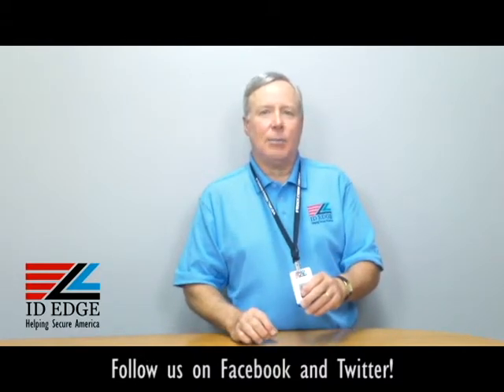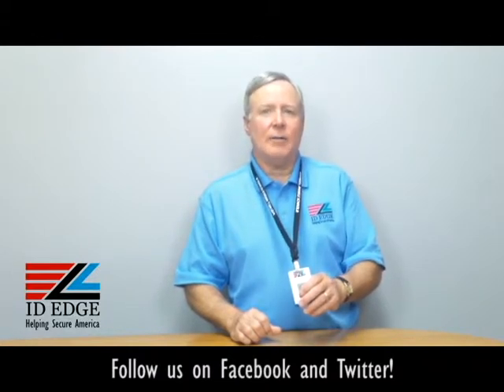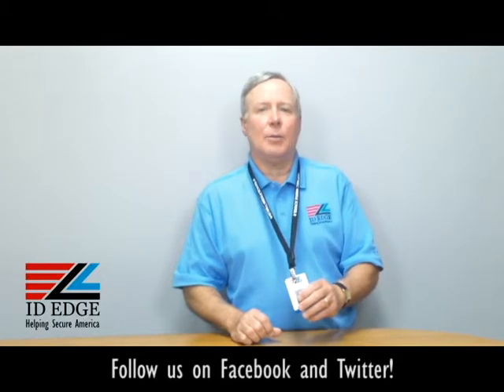ID Edge has the best pricing in the industry. We also give a dollar for every order to the Disabled American Veterans, which is a great cause and something we're very passionate about. So give us a call and let us see if we can help you.